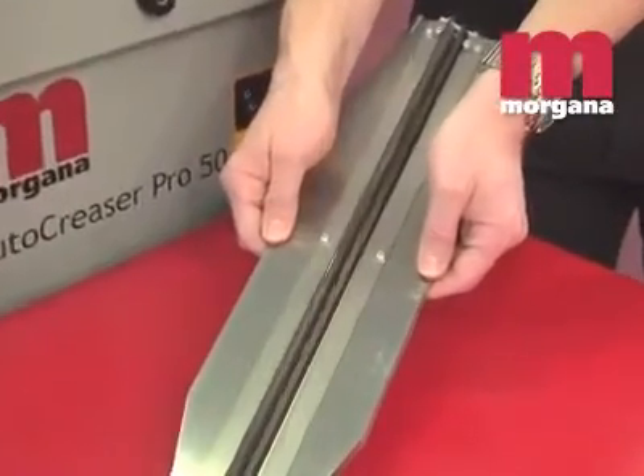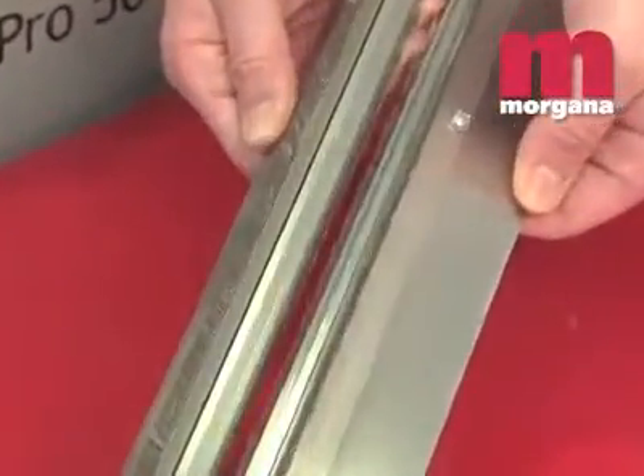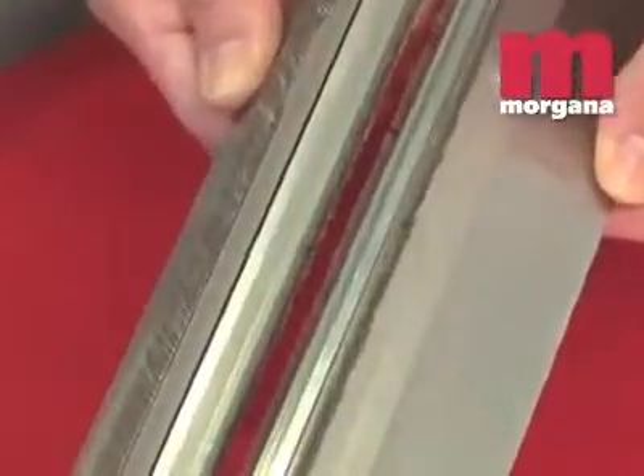Traditional rotary scoring machines use circular blades and actually cut the top fibres of the paper to create a score. The Morgana Auto Creaser Pro 50 uses a unique creasing rule and matrix design that eliminates tearing and preserves the strength of the sheet.